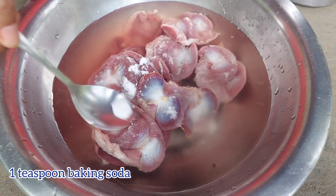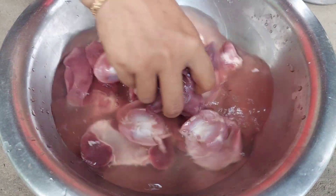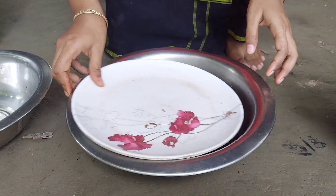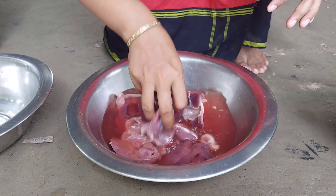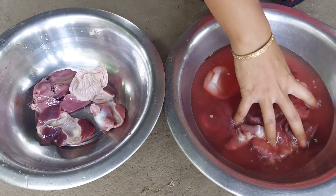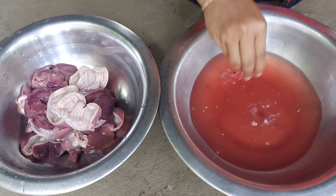I didn't eat it at that time. I thought it was just the steamer. I like that one.